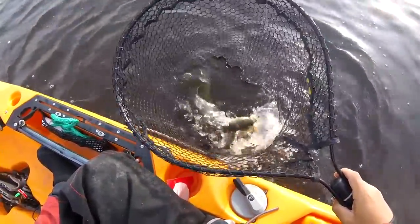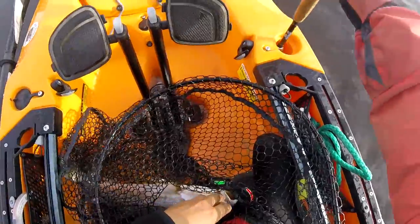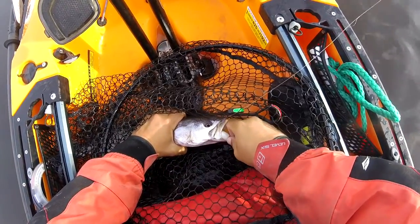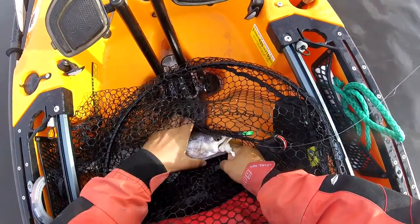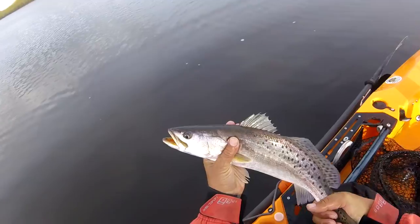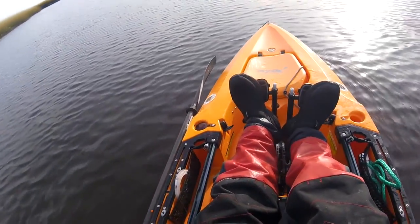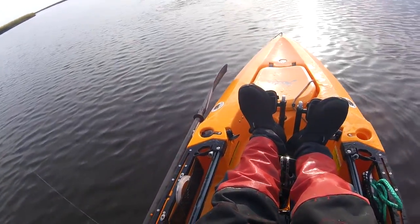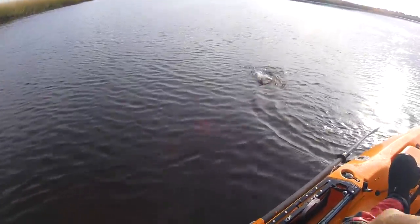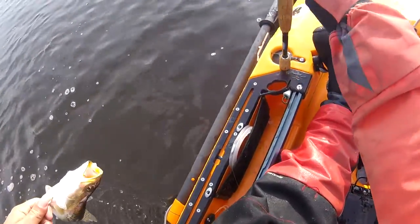Pretty nice one, man. Solid 20-incher. That's our fourth keeper. That's a trout — I'm guessing he is. He's probably a foul hook. I did foul hook him. It's that old Brooklyn thing — you can move from Brooklyn, but you can't take the Brooklyn out of the boy, unfortunately.